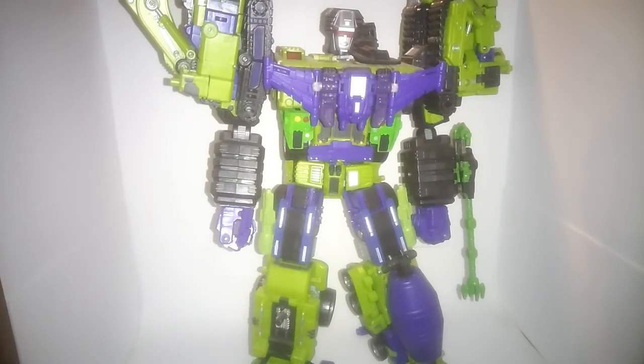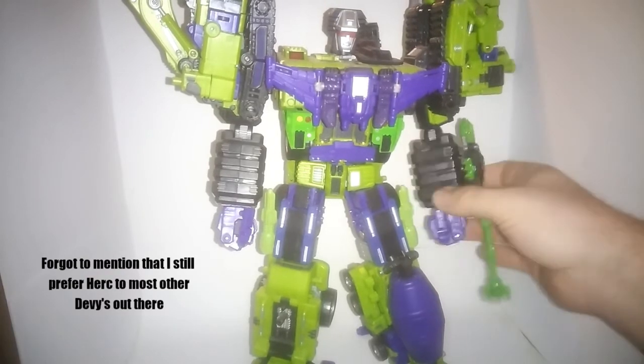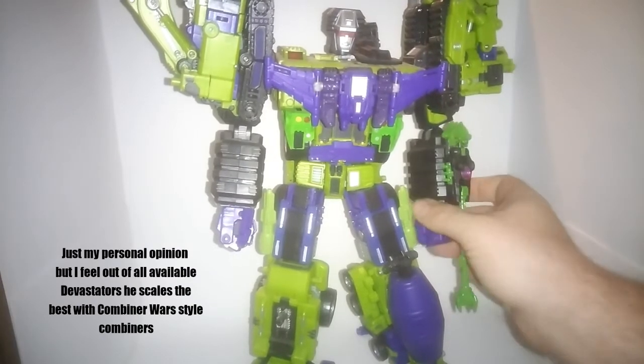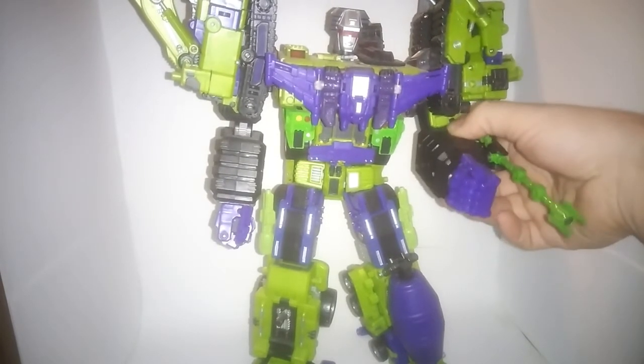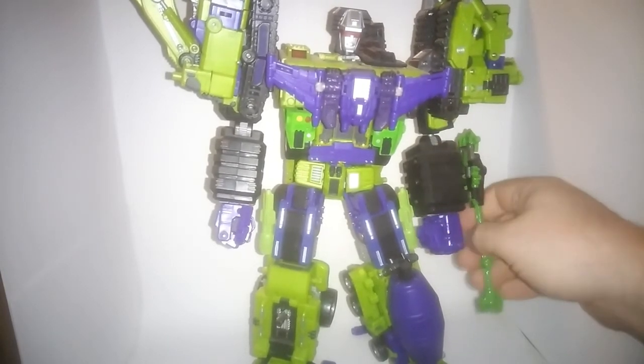I think that's pretty much it. I primarily just keep him in his combined form, which suits me just fine, and he's primarily on display. I actually got one of the arms microns and made it into Scorpulator, his Action Master partner, and it mounts pretty well onto his wrist. Makes for a really nice wrist-mounted cannon, or a grabber claw if that's what you want.